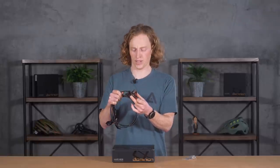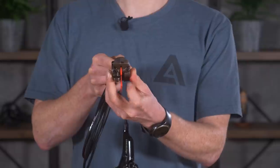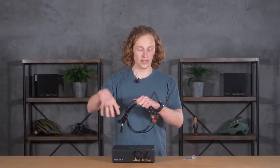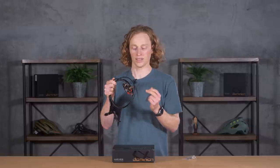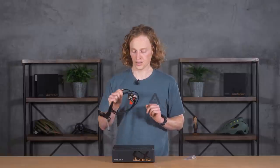You'll see two bleed ports on this caliper, which is unusual — I've never seen it before. It allows you to do essentially what we often do on our lever, which is a top bleed, bleeding the lever and not worrying about the caliper. Now you can do the same thing down here and bleed the caliper independently of the lever. You put two syringes on there and circulate fluid through the caliper and nothing else.